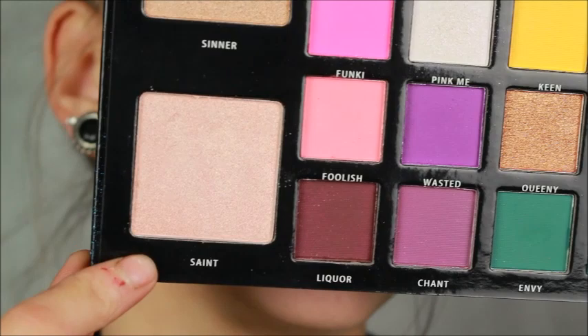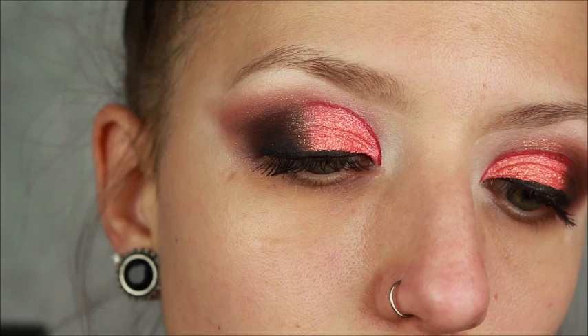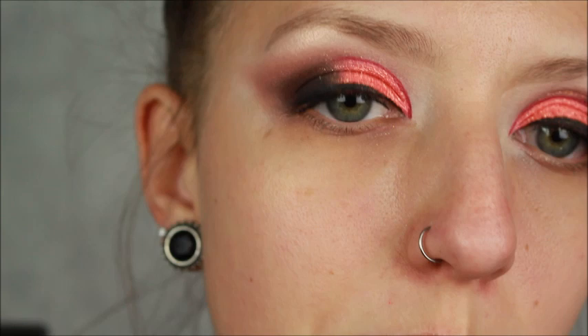The last shadow step is applying the Saint Highlight to my brow bone, taking that on a Moda Pro BMX 466 shader brush. Then I'm going to go off camera quickly and apply the Dodo lashes in the style D325 — I can't find them right now because I wore them to a party last weekend, so give me a second. I'm going to put them on and then we'll move on to the face.